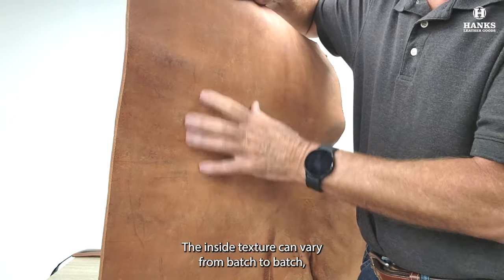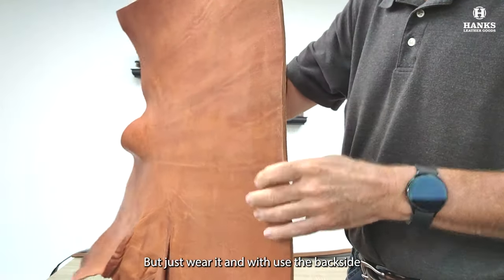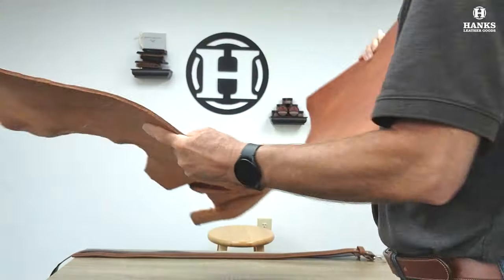The inside texture can vary from batch to batch, and some are smoother than others, but just wear it. With use, the backside will smooth down nicely and become as smooth as the front.